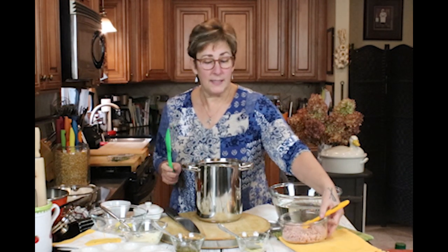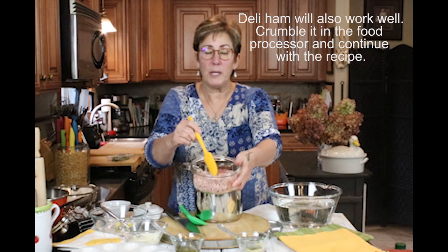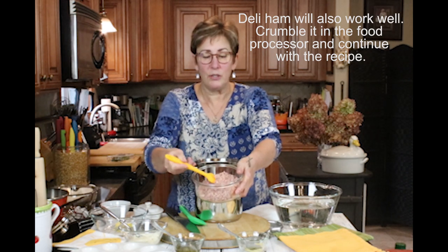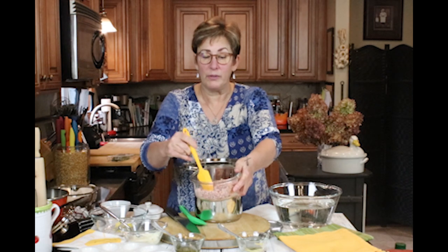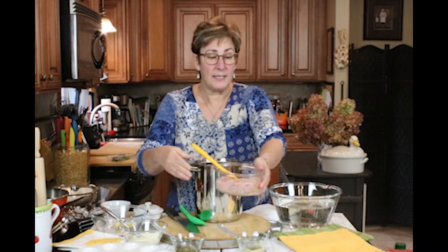Just to let you know what I did with the ham — I took the slices, cut them up, and put them through the food processor. So I pretty much have ham crumbles here. It was very easy to do, only took a couple of minutes to make a good amount of ham crumbles. I'm going to be adding that to our deviled ham and egg mixture, so for right now I'll set that aside.